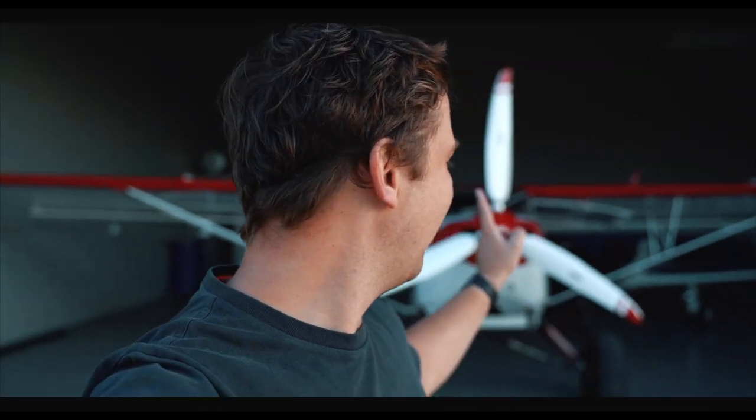This is my KFA Safari powered by a Rotax 915 engine. I thought today's video would be a review after owning this aircraft for exactly a year now.